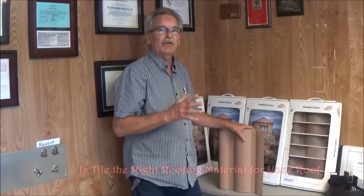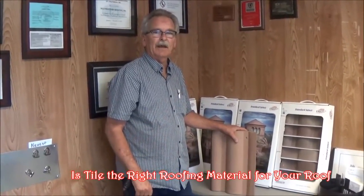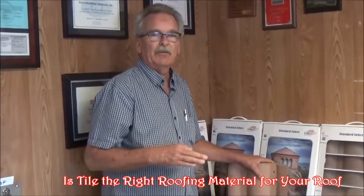Hi, Guy from WeatherTed Roofing here, and today we're going to talk about tile. There's two major manufacturers here in Southern California still. One's kind of gone belly up a little while back after 08, but Eagle Tile and Burrell Tile — both great manufacturers. They've been in the business a long time and they make different versions of tile.